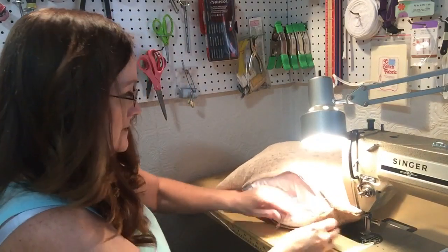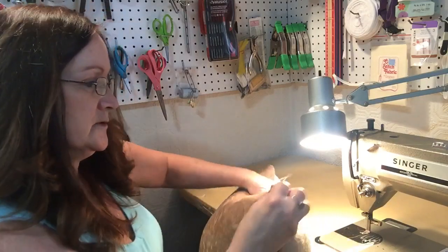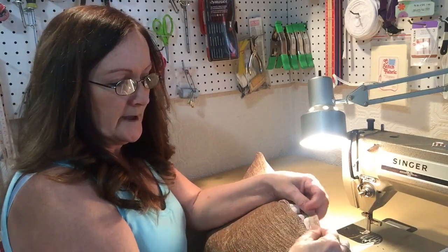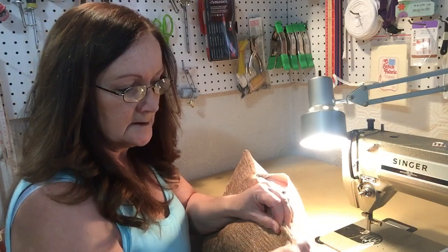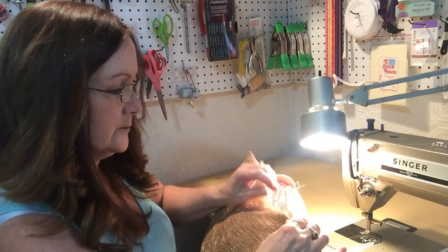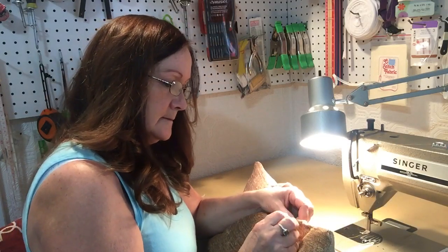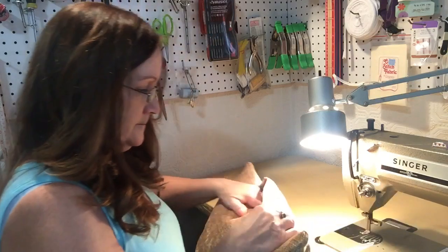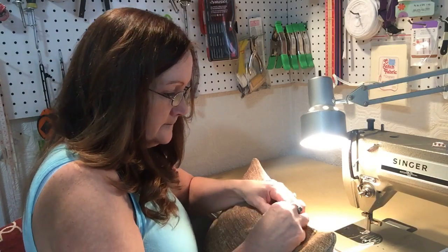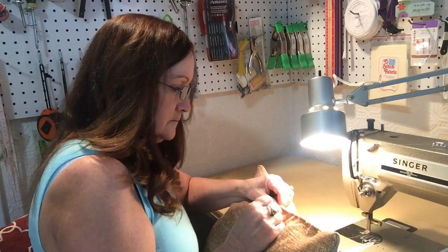Just flatten it out, spread it out. Then you're going to pin the sides down so that you can stitch it on the sewing machine. You'd want to make sure the pillow insert is out of the way. So I just kind of fold down about a half inch on the inside on both sides, right where the seam is, and put in a pin — going on that way so that when I put it in the machine, I can slowly take the pins out if they get in my way. Just pin it all the way down.